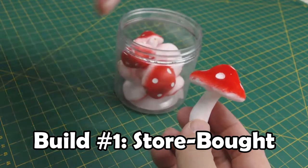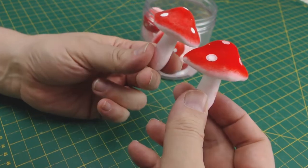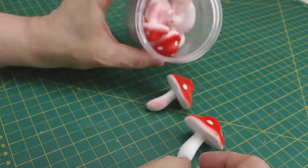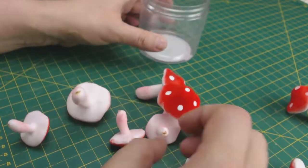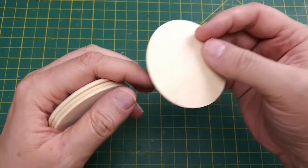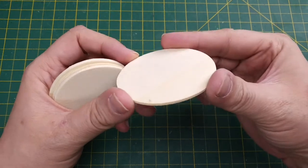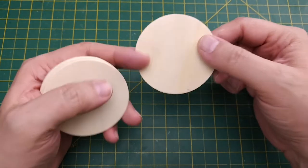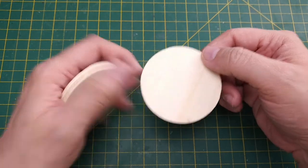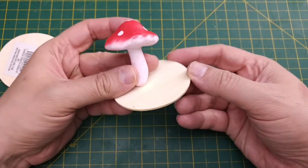For our first mushroom build, we're going to be using these store-bought decorative mushrooms. I had a coupon so I was able to get them at 55% off. These toadstools are colorful and come in a variety of sizes. I'm going to use these 5-centimeter or 2-inch round wood boards as the base for our mushrooms. You can use foam board or chip board, but I wanted to use a heavy and durable base. This size of base should allow for two or three mushrooms on each of them.